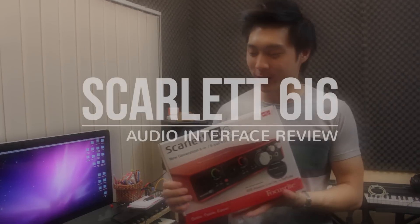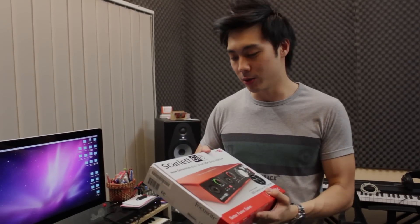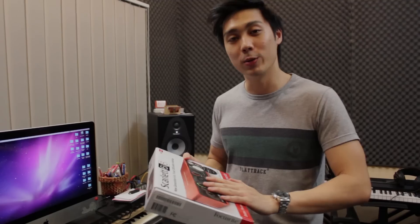Hey guys, Ruben here from Audimental, and today I'm going to show you the Scarlett 6i6. This is a second generation audio interface by Focusrite Scarlett. It's basically a 6 in, 6 out audio interface that goes up to 24 bits and 192kHz of recording — very high quality for something this size. I'm going to open it up and show you, and then we're going to do a test so you can see how it sounds.